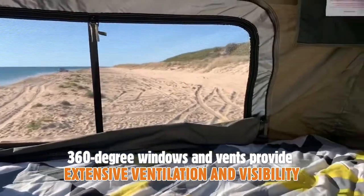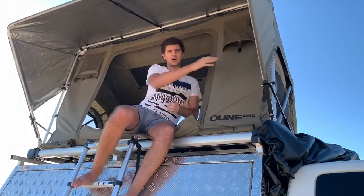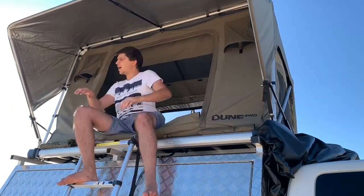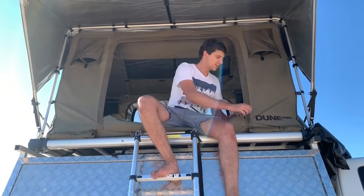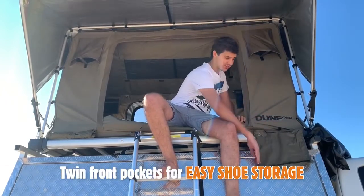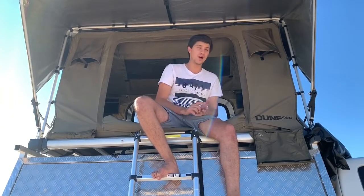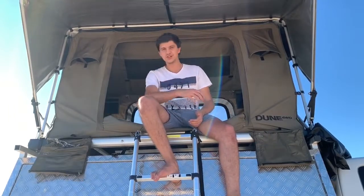You also get windows all around, which is awesome if you camp somewhere with a view. For airflow, there are a couple of vents on the outside with little velcro straps to hold them out — one on each side — plus a big vent in the roof of the tent. One of my favorite features is a little weatherproof bag that folds down outside the front of the tent to store your muddy shoes. And there's a second bag on the other side, so you've got your own one each.